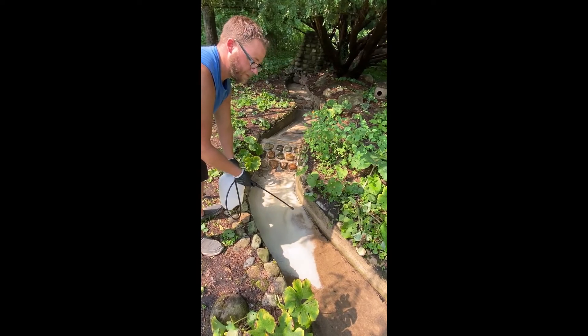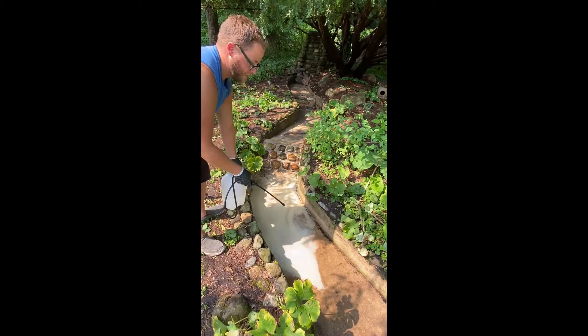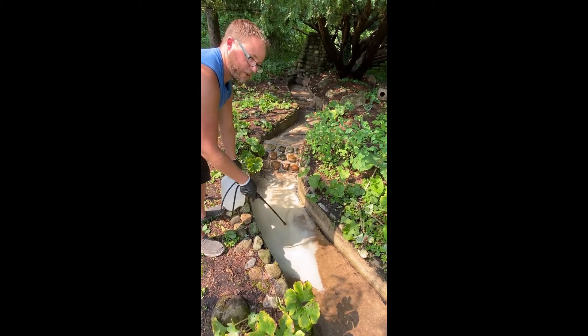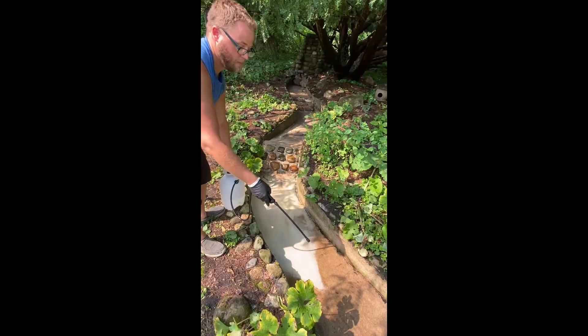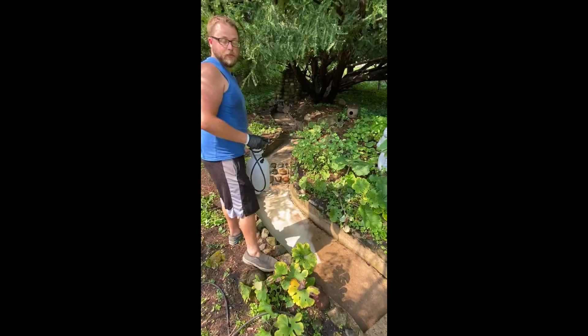These calcium deposits are just going to build and grow underneath of it, so we're just eliminating those and then we'll dilute this whole system and flush it out. Then we'll repair all the cracks — as you can see like along this foundation corner leading up to the next waterfall, and plenty down there. And when that's all set, we'll be clear to add our epoxy.